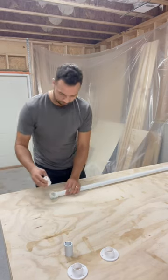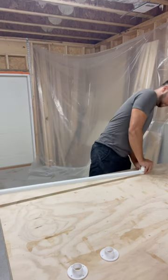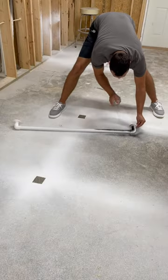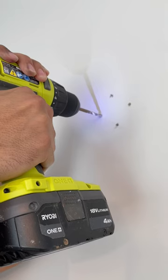This also means that if something goes wrong, you can take it apart later, which is nice. The bar ended up being 44 inches wide and it sticks about two inches off the wall. Once it was all assembled, I gave it a quick coat of spray paint. Then I hung the bar up on the wall using some drywall anchors.